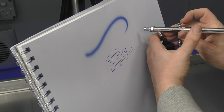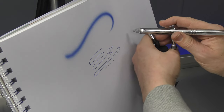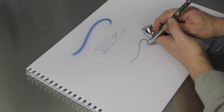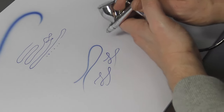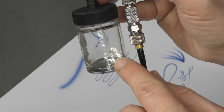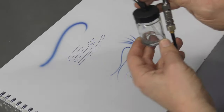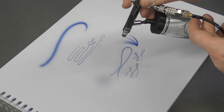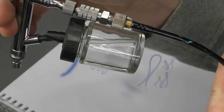With the siphon feed you're going to have that jar in the way. You can still manage to get as close as you would with the Eclipse, but you just have to get used to having the jar there. Some people prefer it because they can hold on to something, but that's something to keep in mind. Another benefit of the gravity feed is that you can also work with the airbrush pointing down at your surface with no problem at all. Whereas with the siphon feed, you really need to fill the jar up quite a bit — if you only have a little bit of product in the jar, working horizontally is fine, but if you tilt the airbrush down you're going to have problems, as that hose is no longer sucking up any of the product.